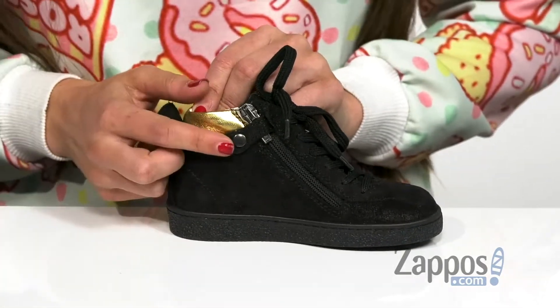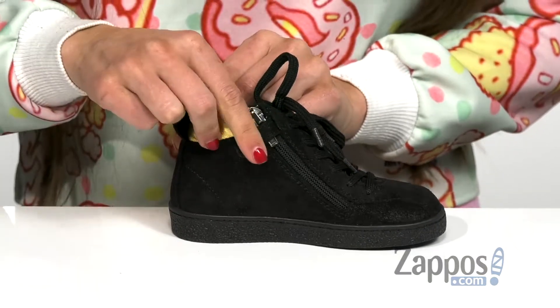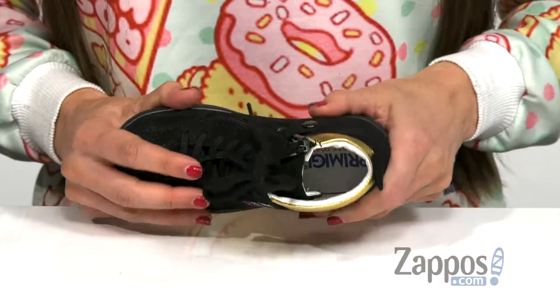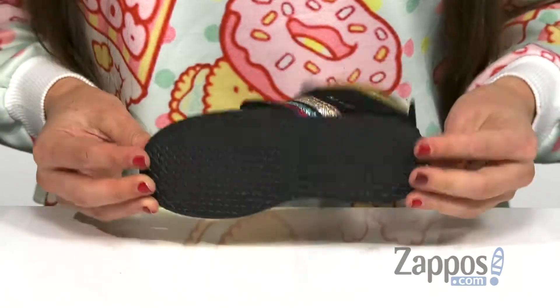as well as a zipper on the opposite side that is functional with a little button clasp here that will help hold down the zipper pull. It has a shock absorbing leather insole with a lightly padded leather lining that's going to give them a great foot feel, and that's all on top of a durable rubber outsole.